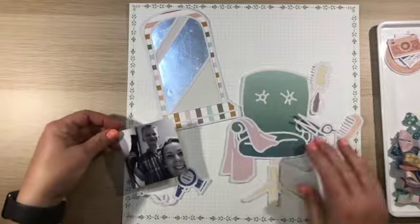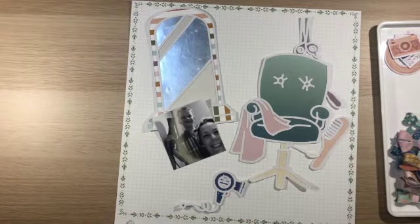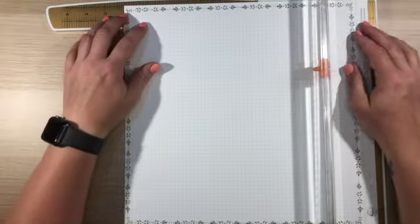Hi everyone, it's Katherine here. Thanks for joining me on my channel today. I'm really excited to share with you this layout I'm creating for Confessions of a Paper Addict, and this is using the salon builder cut file.